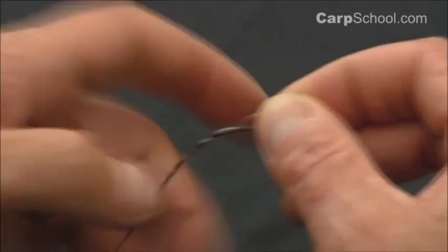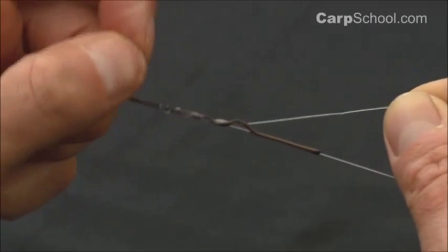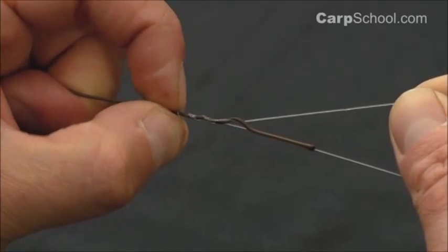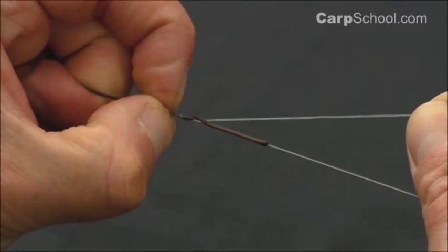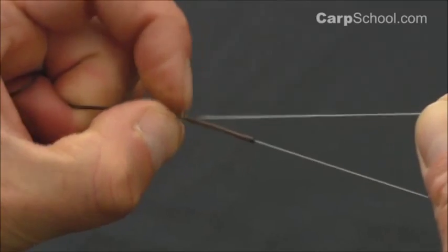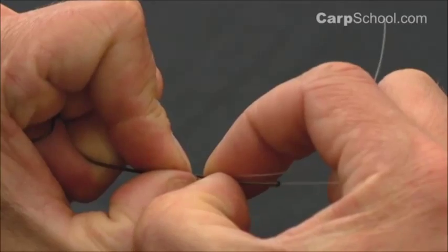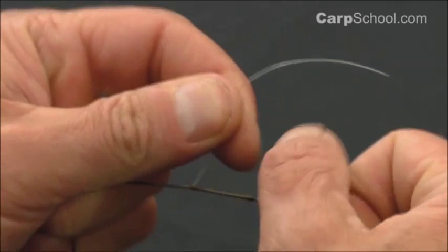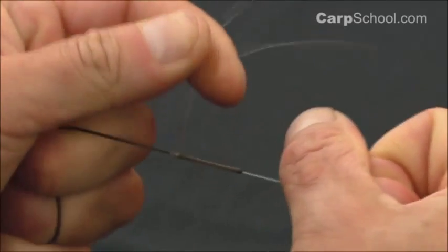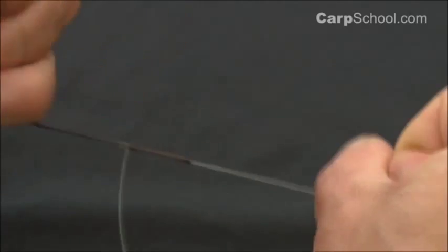Make sure you wet this. You can't just pull this knot down in one easy slip. You need to, using your left hand thumb and forefinger, just gently tease those little barrel rolls down all the way to where the mainline leaves the leadcore. Pull that down a little last section, give a little pull with the mainline and pull that down really, really good and tight.